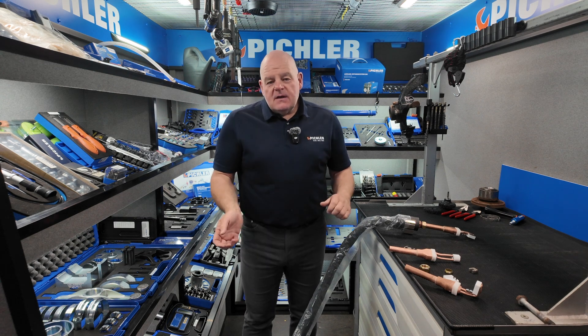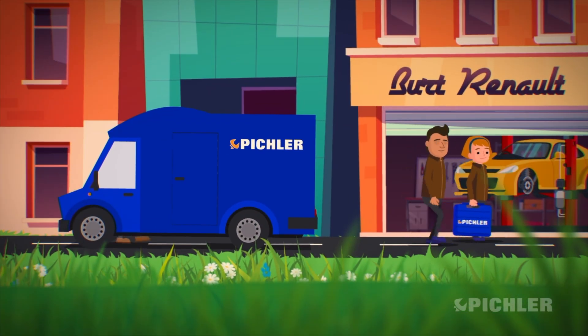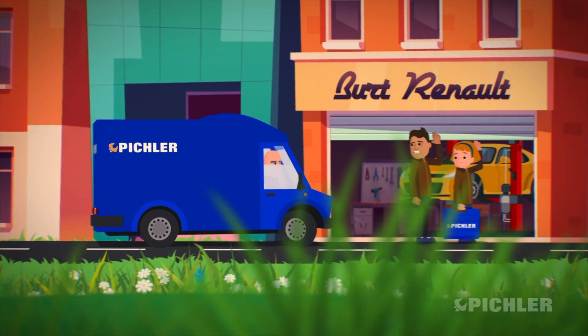That's our heat induction unit. If you want to know more, give us a shout and we can go through them no problem. That's the end of the virtual van this week — I'll see you on the next one. Thanks, see you next week.